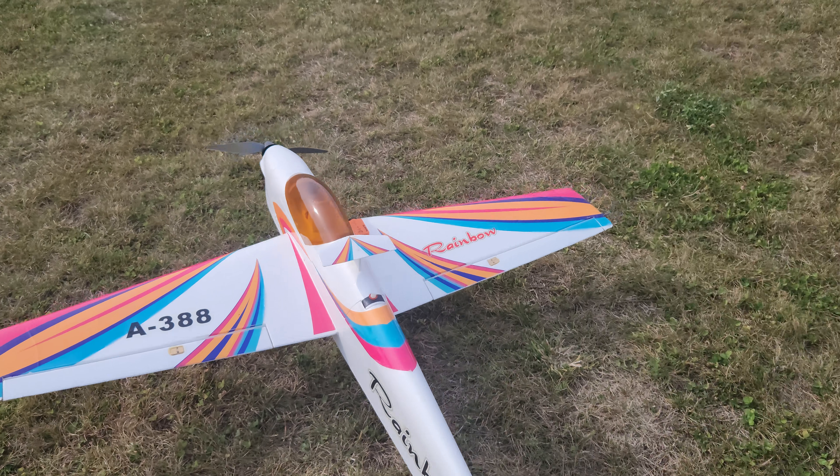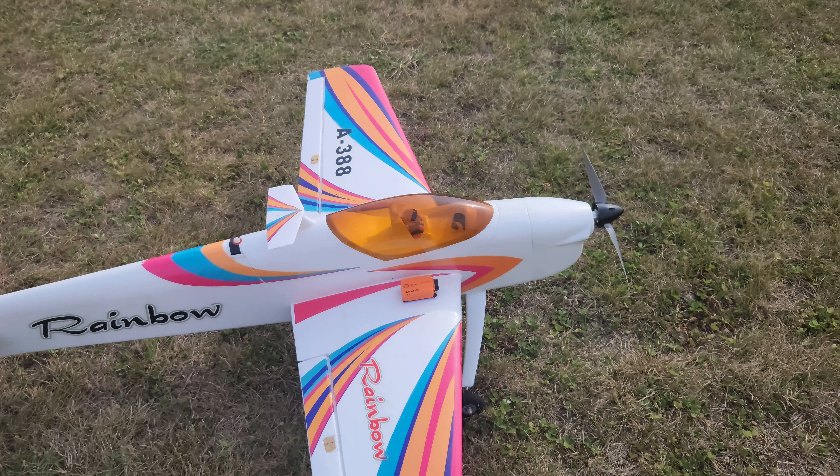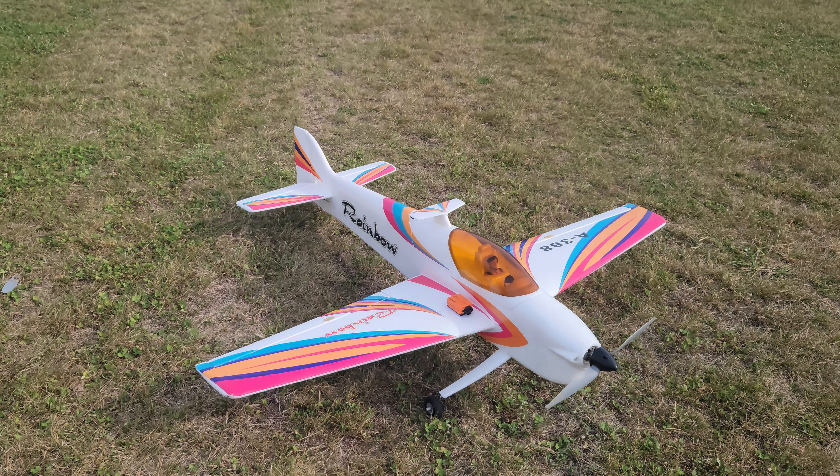We're out with the Rainbow by NFD Hobbies. It's quite bright — you should be able to see it pretty good. It's a windy day, but it should work good.